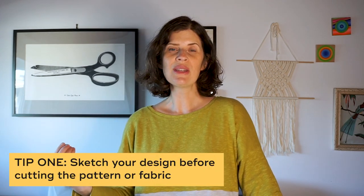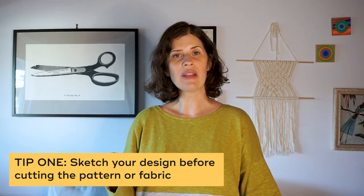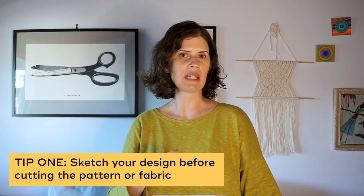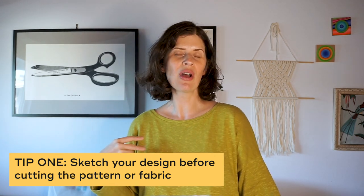Before we end, I want to share a few tips for color blocking your sewing projects. First, sketch the design before you alter your pattern or cut your fabric. I recommend taking the line drawing from your pattern and sketching the new color blocking style lines on it. You can even use colored pencils or markers to color in the different colors and get an idea of how it's going to look. Different placements of the style lines will really change how the garment looks.